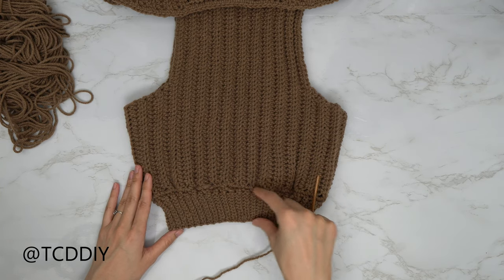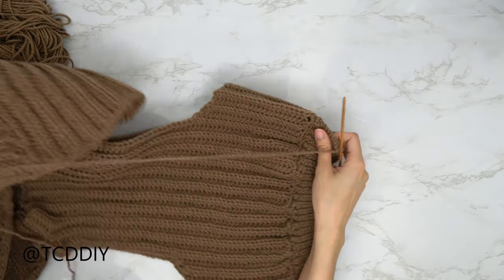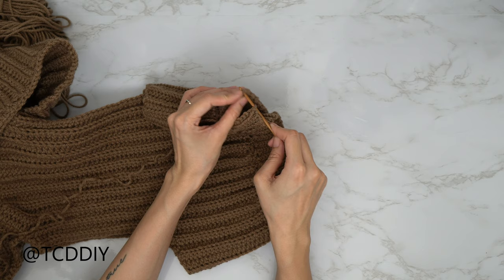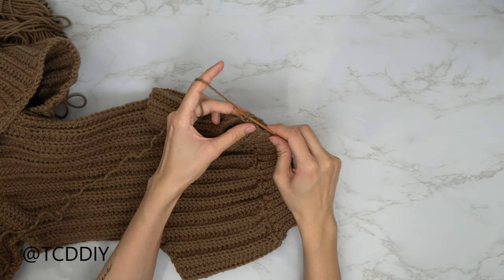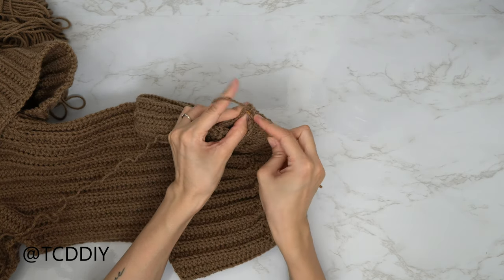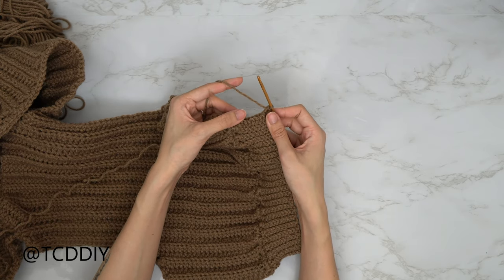We've finished going in with our bottom band and don't have any more stitches left, so now we're going to seam it up. Flip your work wrong side out so all seams face the same direction. Make sure your hook is into the corner stitch of both the front and back panel, yarn over and pull through both loops, then insert your hook into the first available stitch into the front panel and the first available stitch into the back panel and single crochet them together. Continue doing that going all the way down until you don't have any more stitches left.